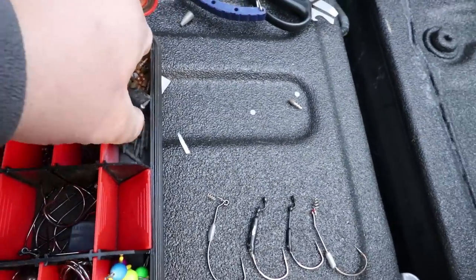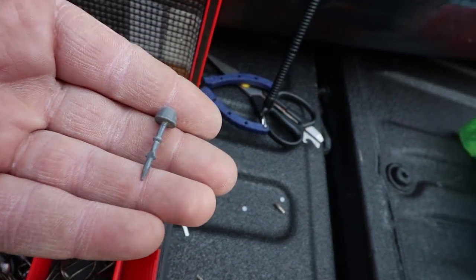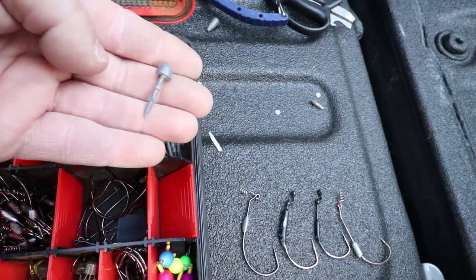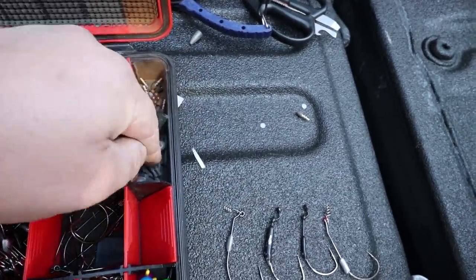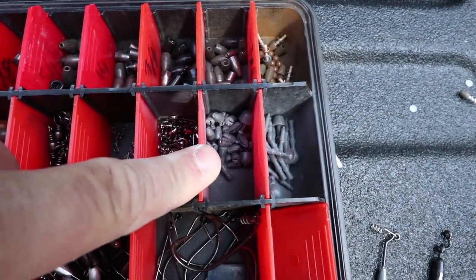Those are the sinkers except for these — these are worm head weights. When you're using one of those Japanese rigs — I made a video about it and can't think of the name right now — when you need to put weight in the head of a hook, that's what I use. I also have some nail weights down in there.